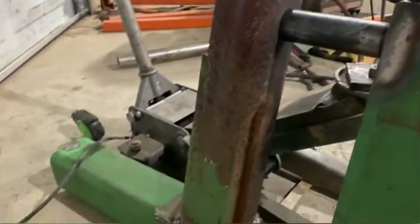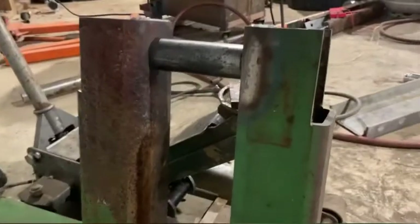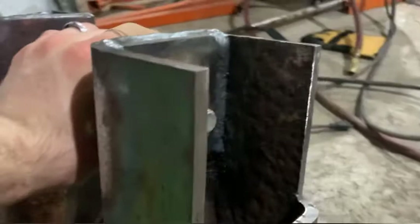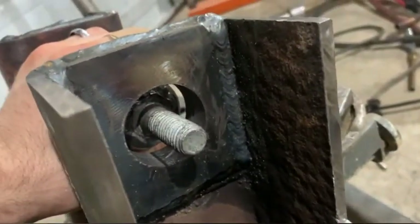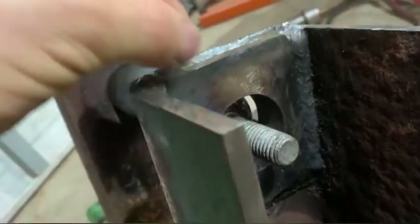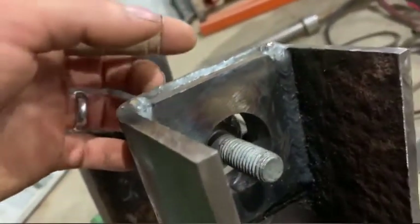This part right here is the part that's going to weld to the frame that I built on my truck, and this is the pivot point for the main boom on my wheel lift. These holes here — this is three-quarter inch thick, a half inch, and then a quarter inch solid steel.